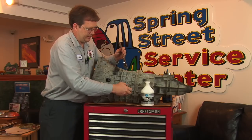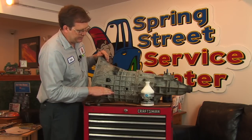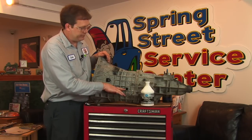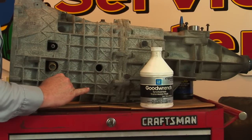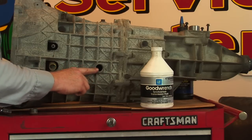Manual transmissions, like all things with moving parts, need to be lubricated. What they actually do is fill the entire inside up to a certain level — and that level is typically at the fill plug itself. So the procedure has you remove the plug and check whether there is fluid at that level.